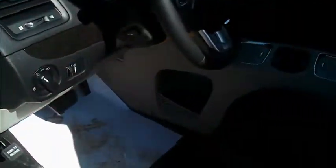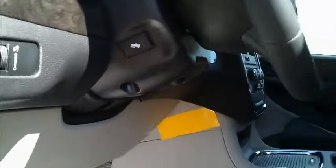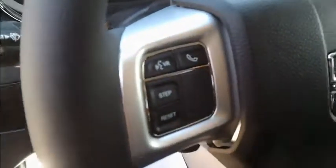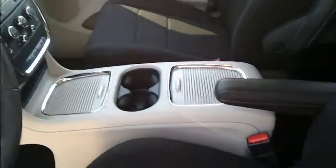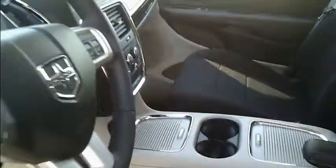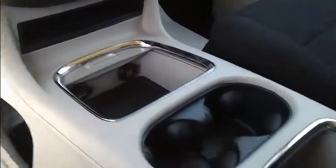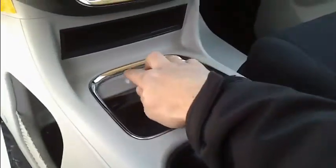Up front on the Grand Caravan you get your power pedals, volume and radio controls on the back of the steering wheel, Bluetooth with voice recognition, and cruise control. You also get a tilt and telescoping wheel, power driver seat, and a console with cup holders. It has a lot of storage space in it, so you can cover that up if needed.